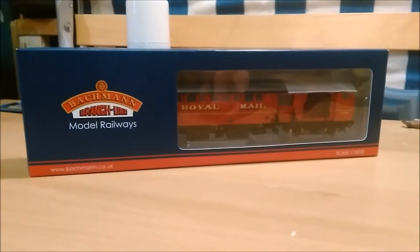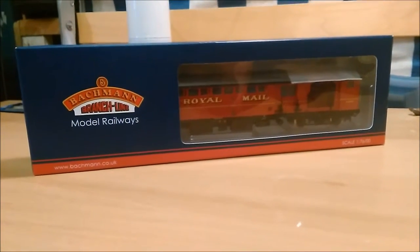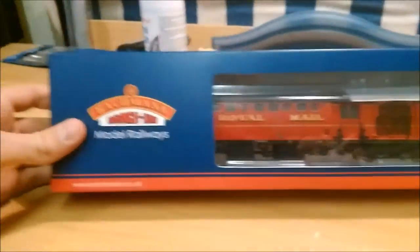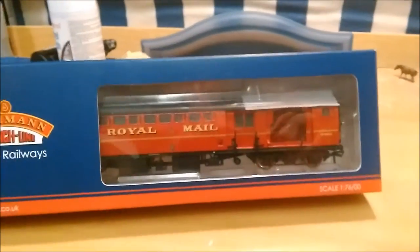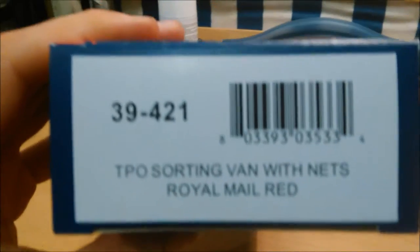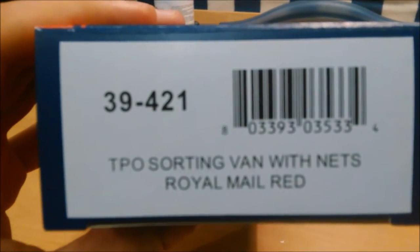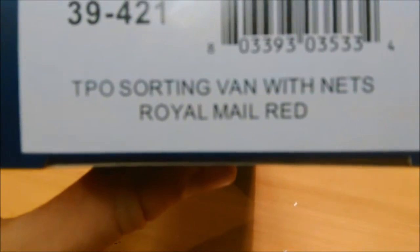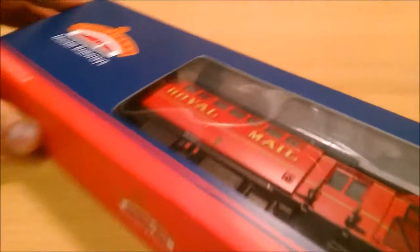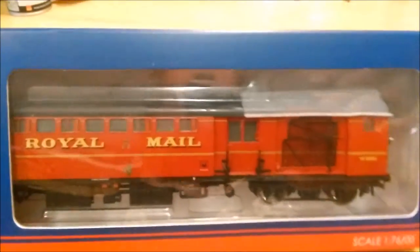Welcome, you are watching Else for Town and today we're going to be doing a review of the new Bachmann TPO sorting van with nets. As you can see it's in the new Bachmann packaging which looks very smart, especially with the red coming through the little window. The code is 39-421 and it's a TPO sorting van with nets, Royal Mail red. First glimpses, it looks really good.